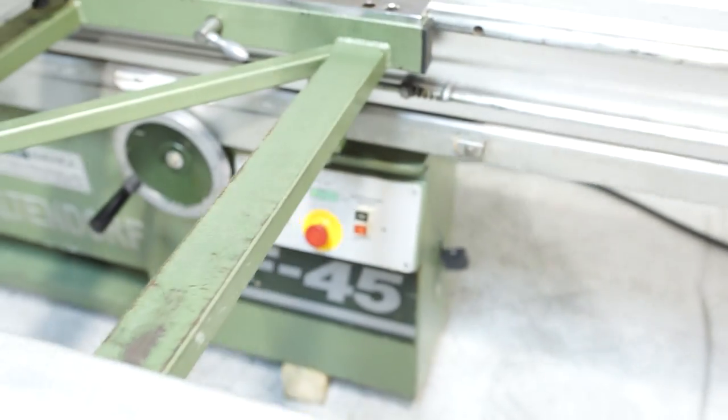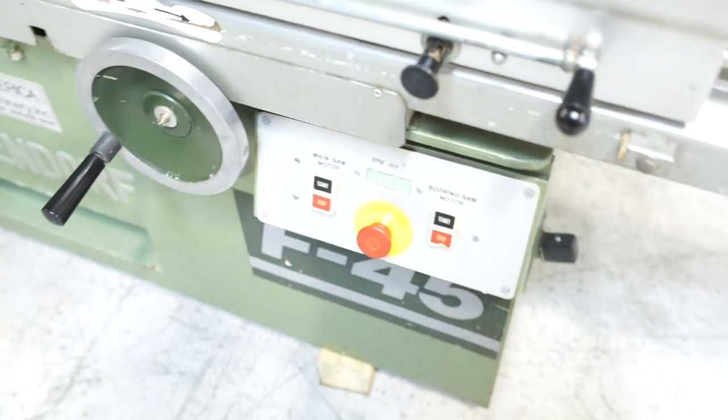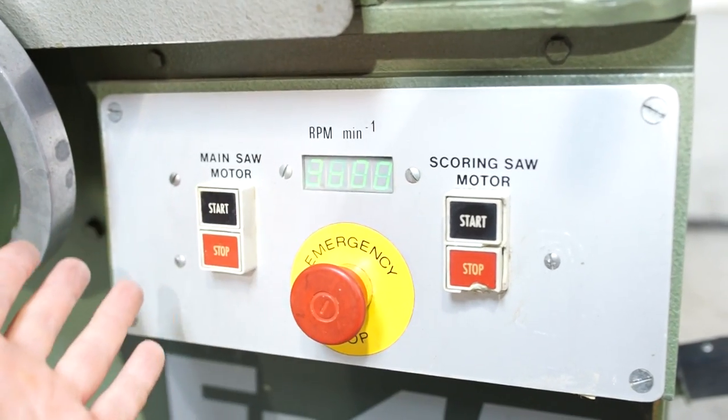On your front display here, it's going to tell you RPMs. This machine also has the ability to change the RPMs between 3,600, 4,800, and 7,200 RPM. It's going to be a little bit hard to read, but the digital readout does work — it's currently reading 3,600.